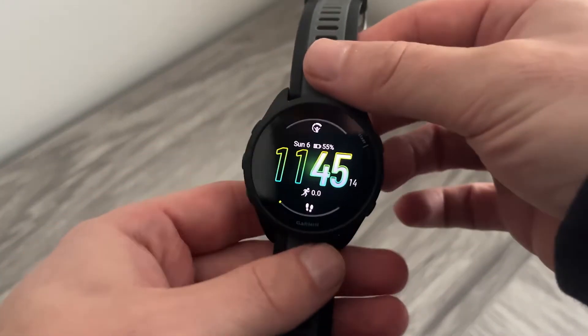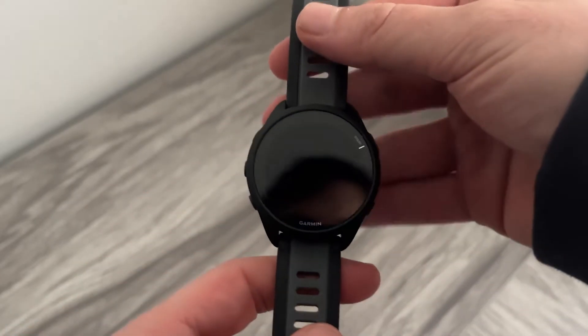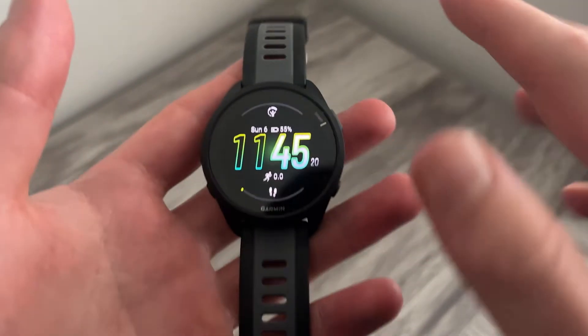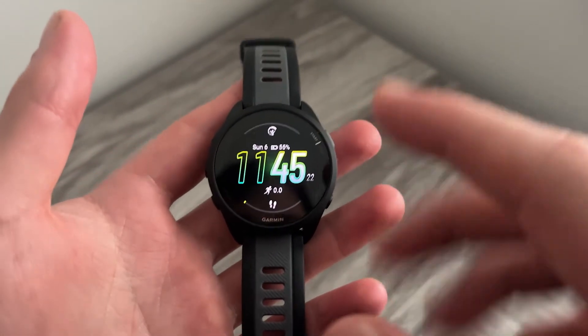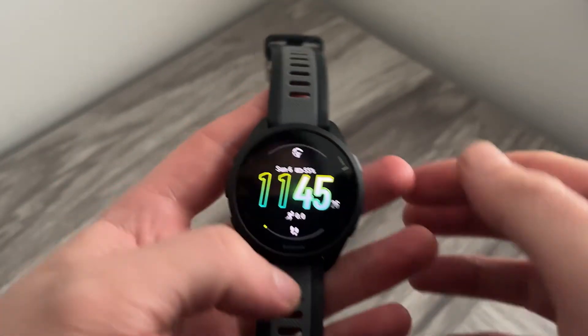In this video, I'm going to show you how to turn off notifications on your Garmin Forerunner. Whether you want to turn off specific notifications from certain apps, or you just want to turn off your notifications altogether, I'm going to show you exactly how we can do this.